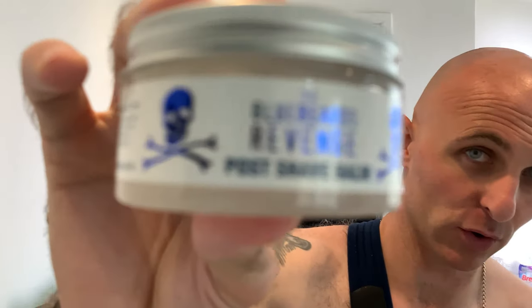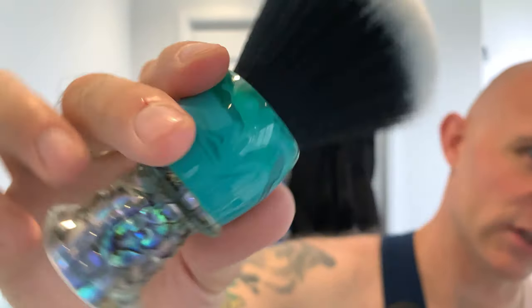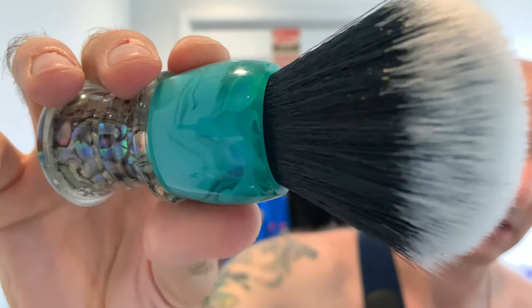Finished off with the Alum Block and then Bluebeard's Revenge Post Shave Balm — it's like a jelly, leaves your skin feeling really nice, very similar to Wickham Shaving Post Shave Balm. The Envy Shave brush is absolutely gorgeous — one of my favourites, if not my favourite in the den. I love the knot, the feel, the size, the finish — it's just exceptional. Nathan Clark over at Envy Shave should be really proud of that one.